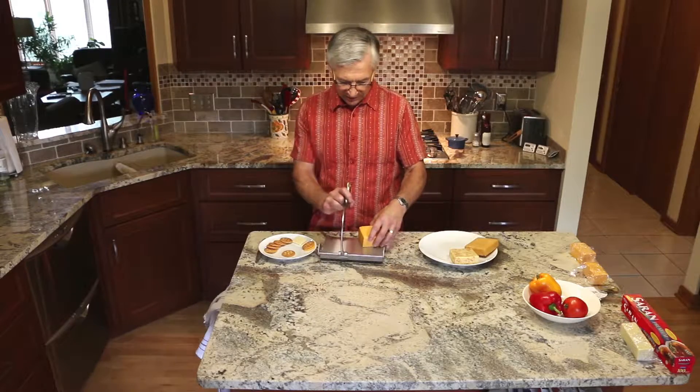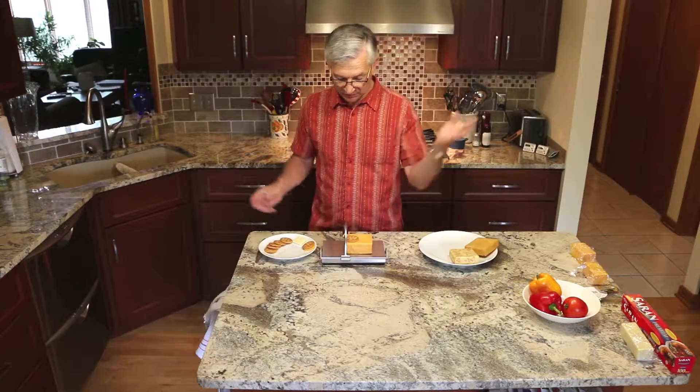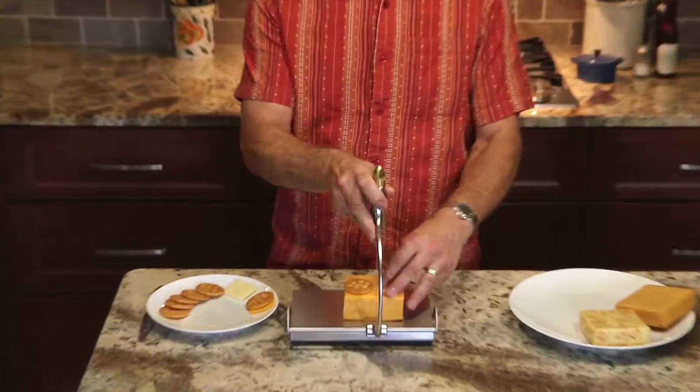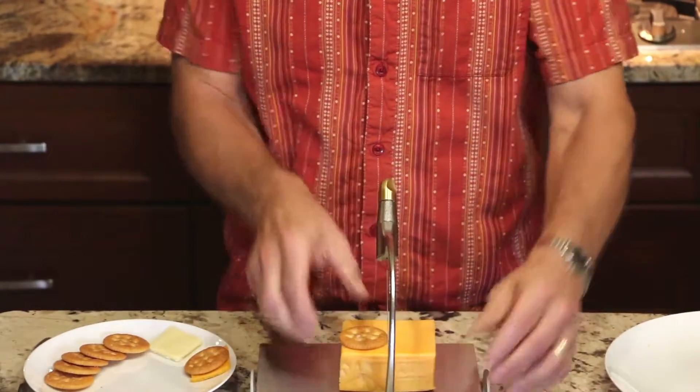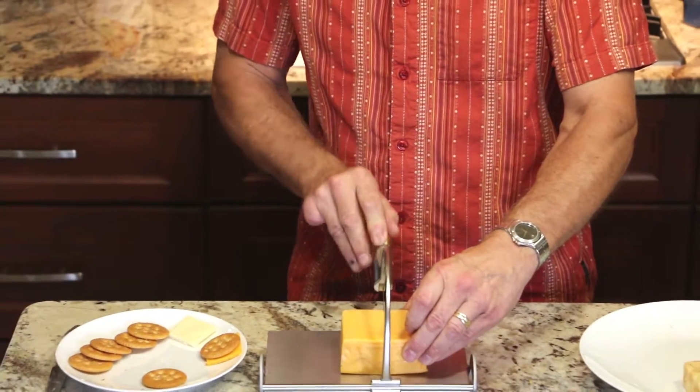We have a block that I've already reduced in size a little bit. Sometimes I like a cracker size piece. I simply line up the wire with about the same size as the cracker, and I'll just cut a block off of that.